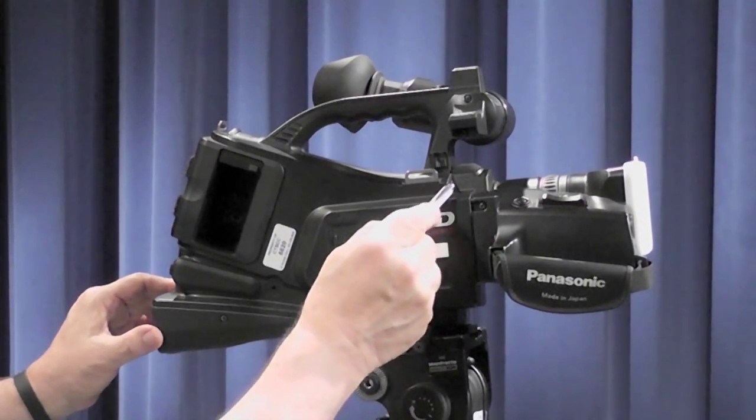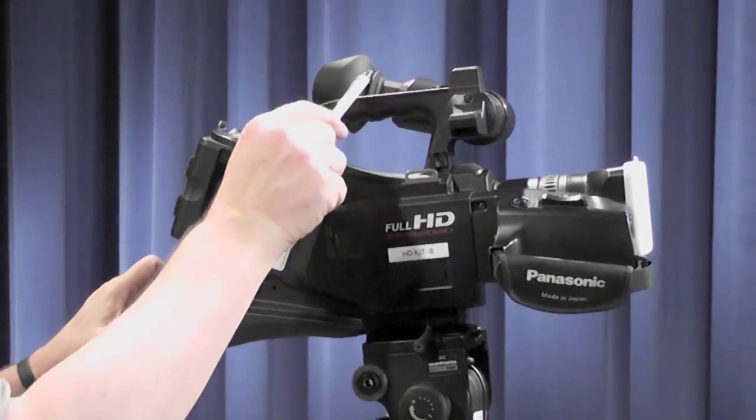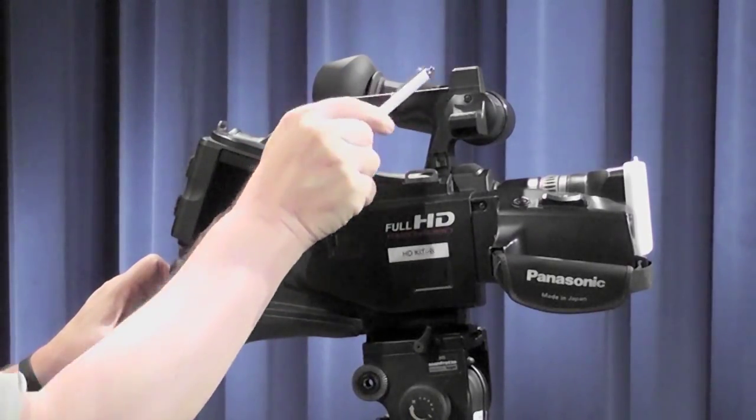Hidden up here is the audio jack for where your microphones will be coming in if you're using an external microphone. The external mics can be placed in either of these two shoe locations up here.